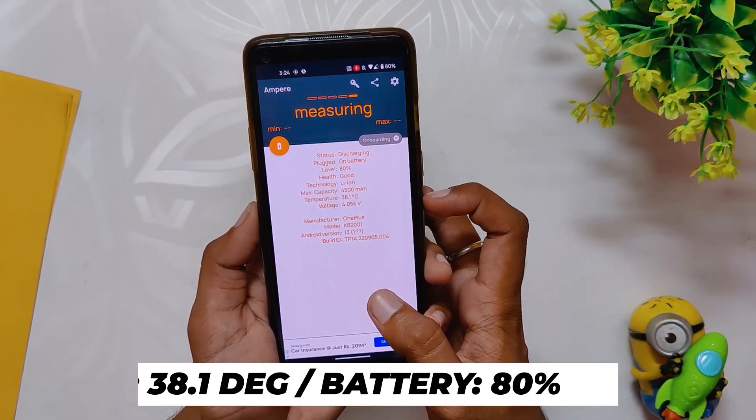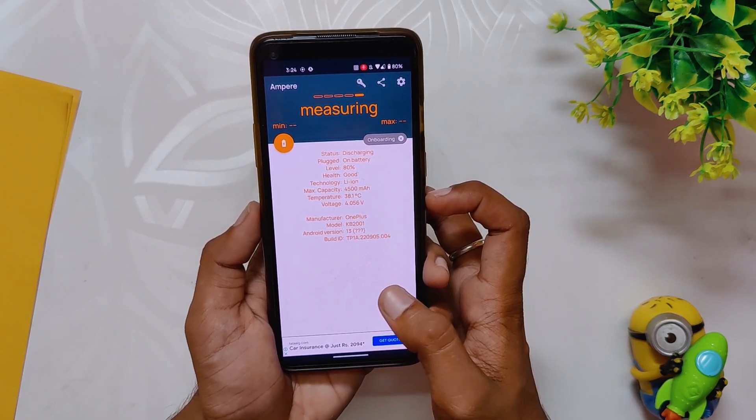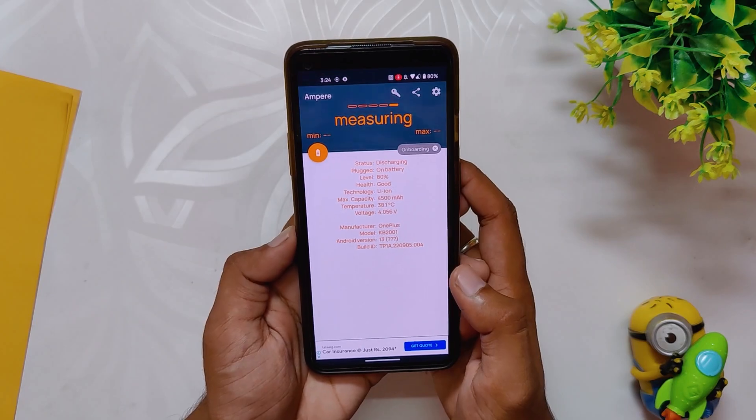After this match, the battery dropped by 6% to 81% and the temps rose to 38.1 degrees. The FPS was again full 90 fps with 1080p screen recording. And now let's play one 8v8 TDM again.